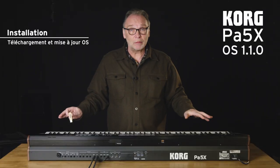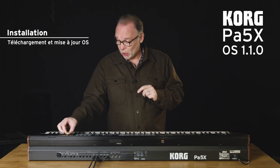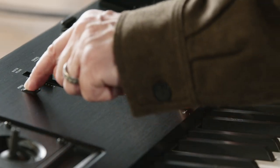Before anything else, I will turn off the keyboard. I will put the USB key with the OS version inside. I insert my key. Before I turn off my keyboard, I will leave my keyboard on Intro 1.